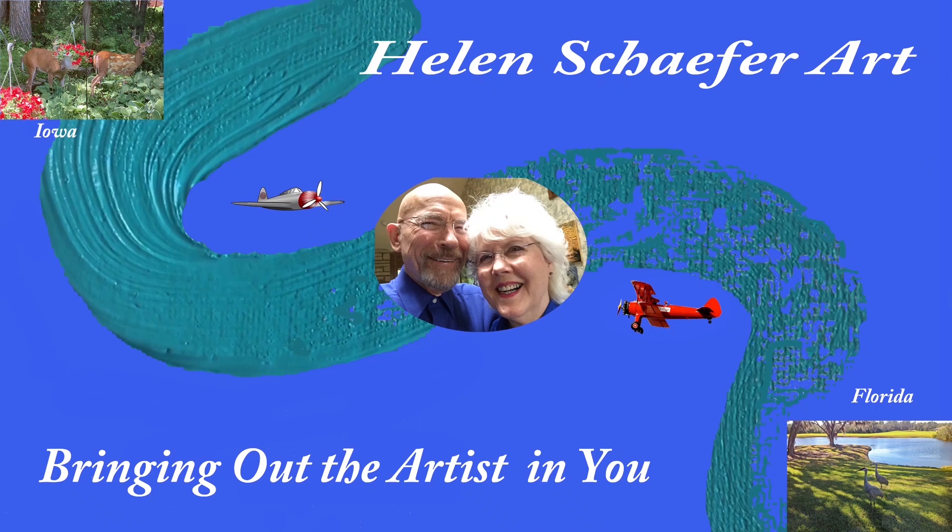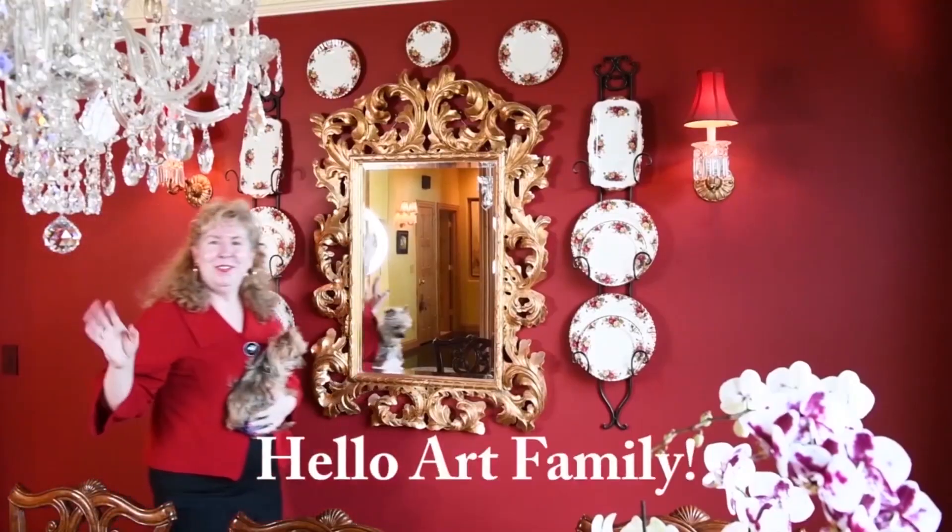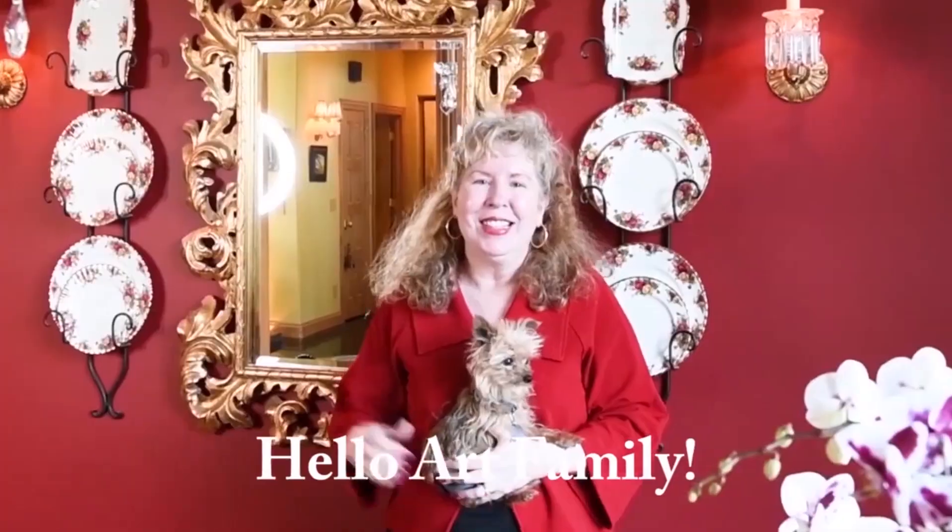Hello, this is Helen Schaefer bringing out the artist in you. How are you? I'm so excited because today we're going to work on the Red Rover Art Challenge. I want to say hello to everybody out there. This is Dietrich Schaefer and Helen Schaefer.